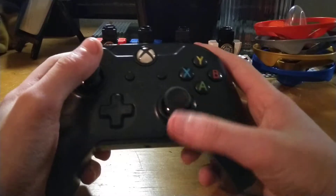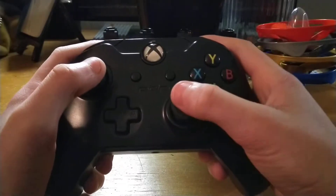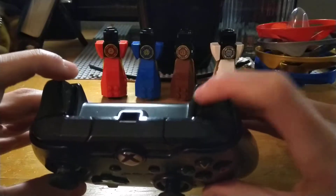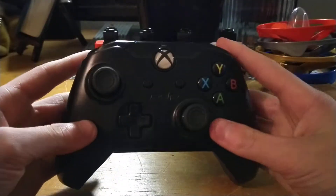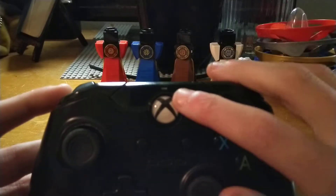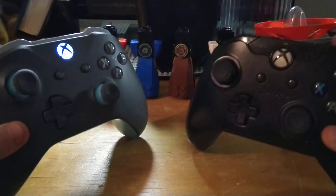Now let's go on to the PDP controller. This is a bit cheaper — I'll explain pricing at the end of the video — but the buttons on here don't feel quite as nice. Of course, mileage may vary, but I'll just let you have a listen. This Xbox logo in the middle does not light up. In fact, it has a little translucent area up here that will light up when it's plugged in. In terms of feel of the buttons, I'm definitely going to go with the normal Xbox One controller again.